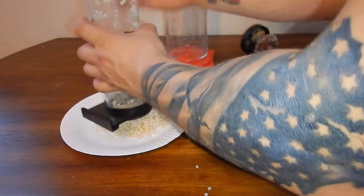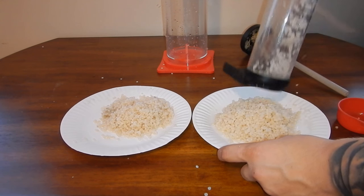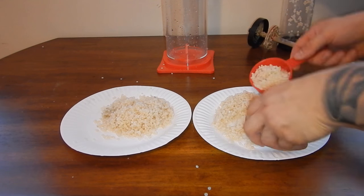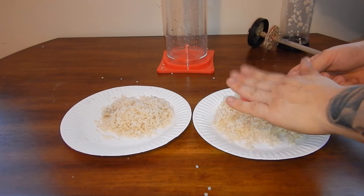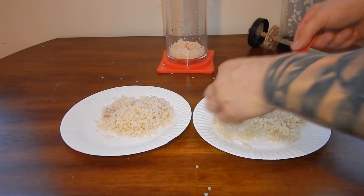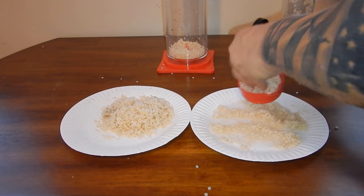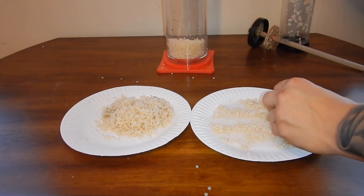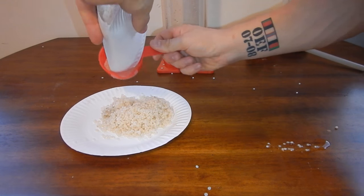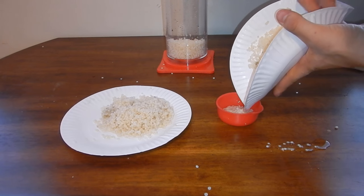I measured out the existing BioPellets from the Phosband reactor — approximately 450 milliliters. I personally like to keep my reef tank between 500 and 700 milliliters based on total daily nutrients added. Before adding more BioPellets, I have to consider that I've added a lot more fish over the last month and am feeding them more to keep tank aggression down. I'm also feeding my eel more so he doesn't eat anyone else in the tank.